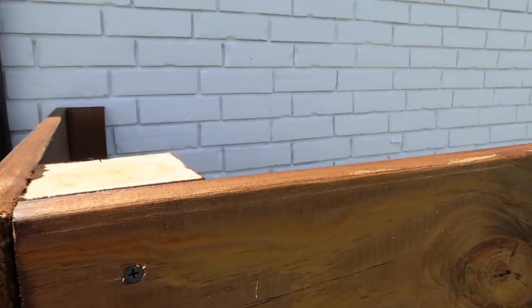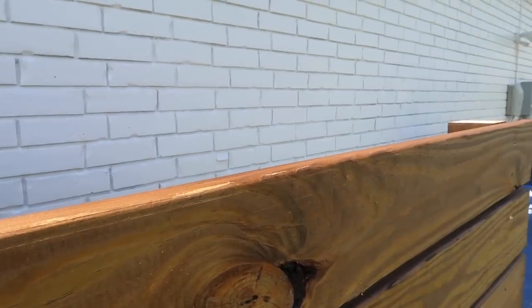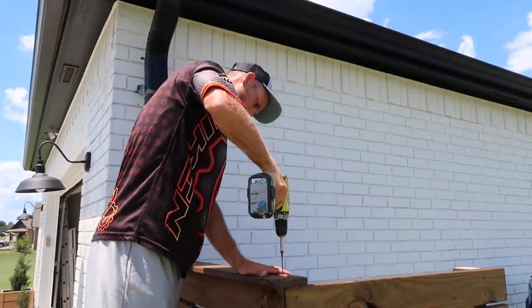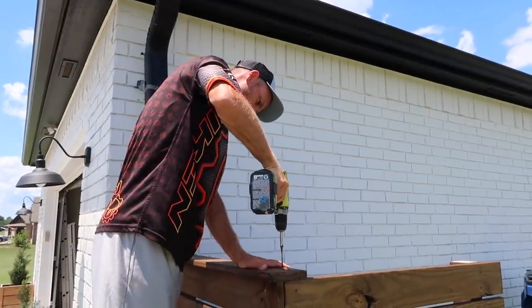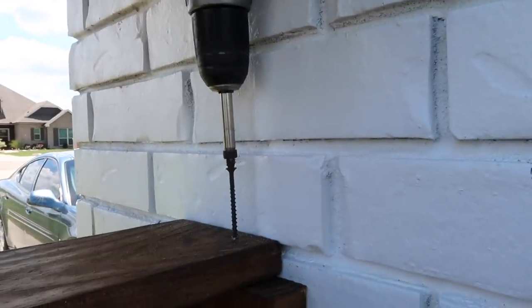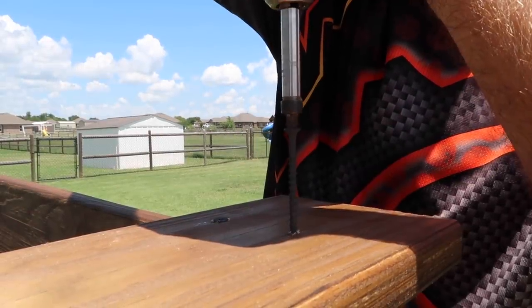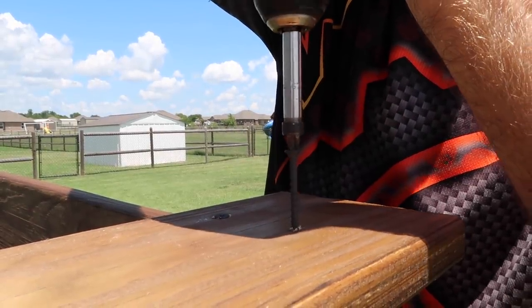It's looking so good! Chase decided he wanted to add a board on top — this is an extra step you don't need, but he wanted a flat surface to set cups and things on when we're outside playing cornhole. We had extra boards so we went ahead and screwed those in to create a nice flat top.